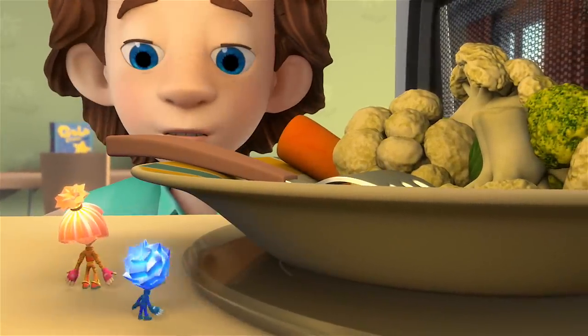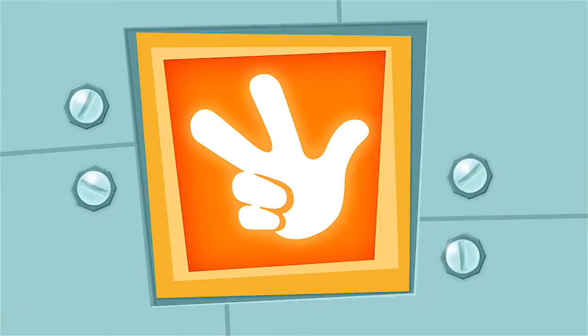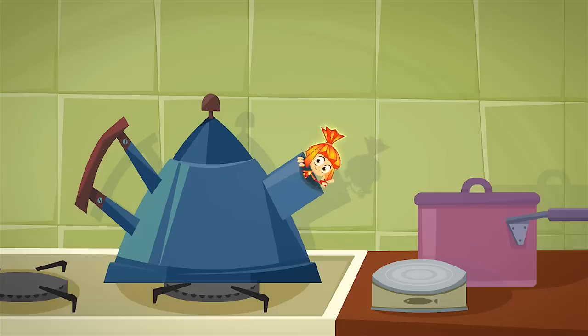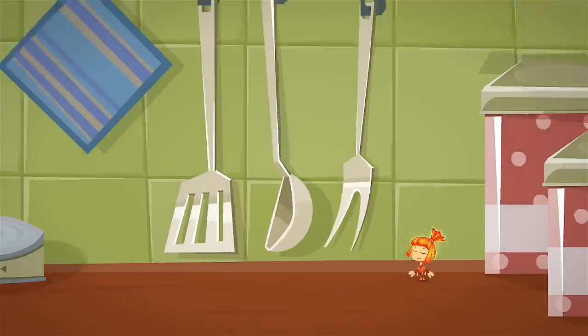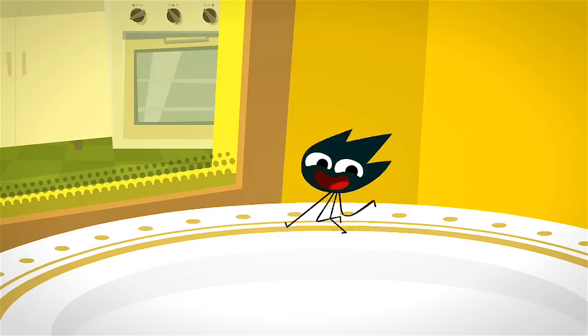Tom Thomas, why did you put that fork into the microwave? Why not? You mean I'm not allowed? Remember, never put any metal objects into a microwave. If you put forks or spoons in a microwave, you can burn it out. And then not even a Fixie will be able to fix it.